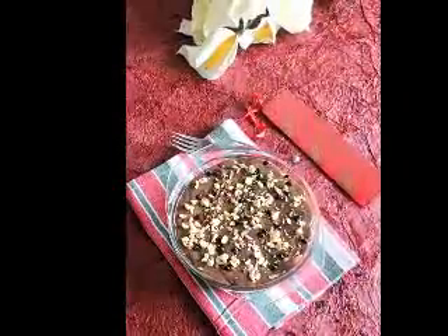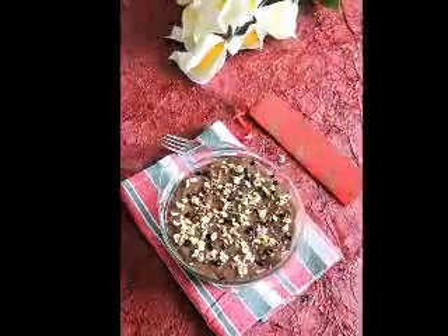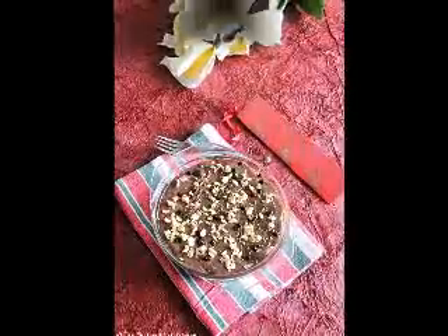Combine the rest of the flour with the rest of the butter and the sugar to make the topping. Sprinkle this over the Jell-O powder and bake for about 30 minutes, or until the rhubarb is soft.